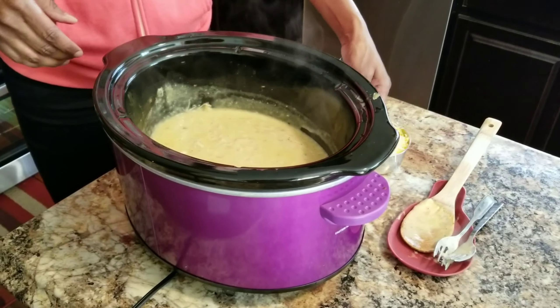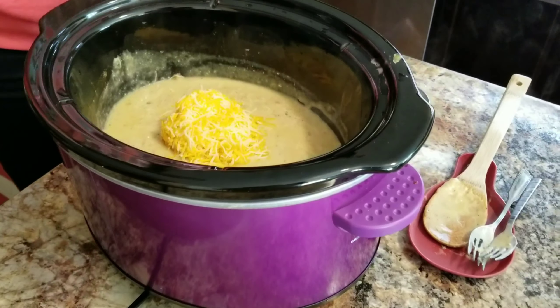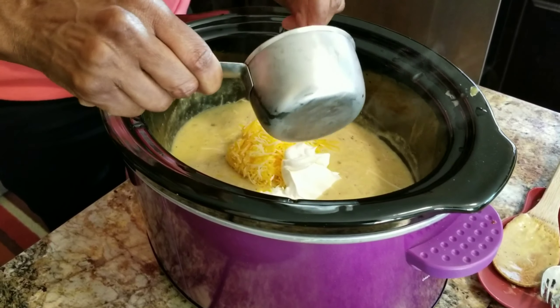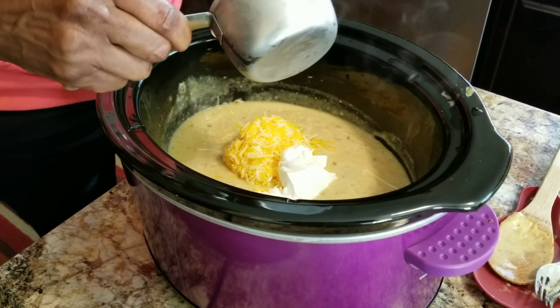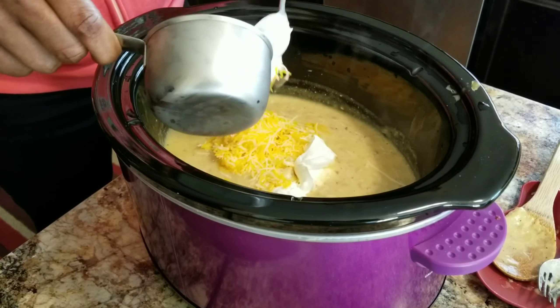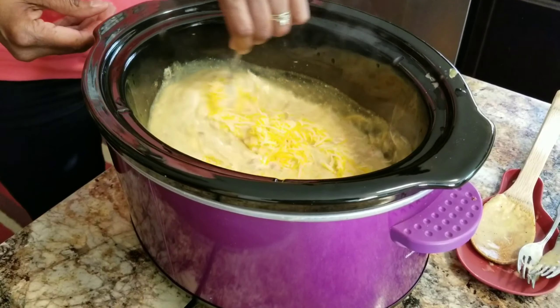Once you do that, you want to go ahead and add your cheese and the sour cream. It requires a cup of sour cream — I have just about a cup, so I'm just using what I have. I didn't want to go out to the store and get any more.